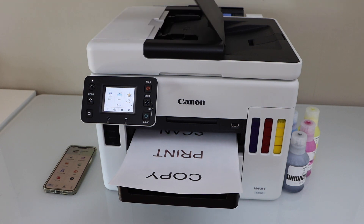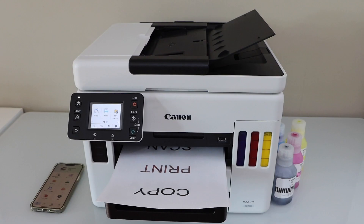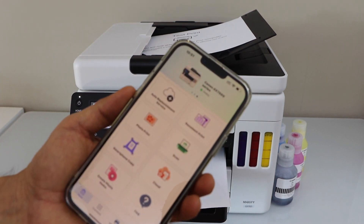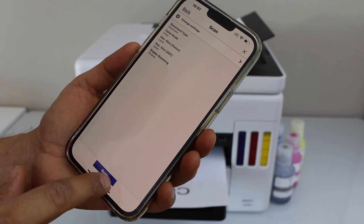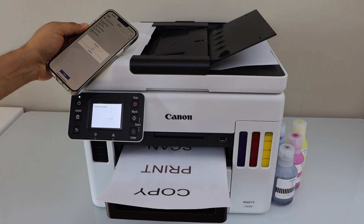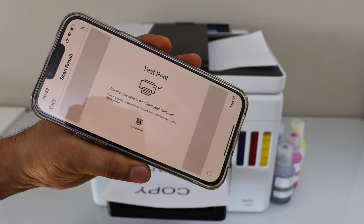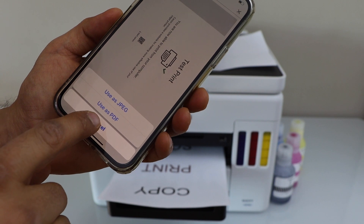Print is done. The next step is scanning. You can use the ADF tray to scan multiple pages, or use the scanner bed to scan a passport, ID, or photo. Place a page facing up in the ADF tray, go to the main screen, click Scan, make any changes you want, and click the scan icon. You can save the result as a JPG or PDF, or cancel if you don't want it.